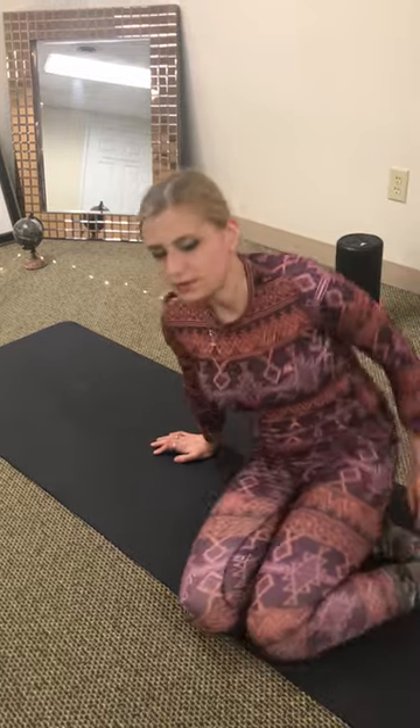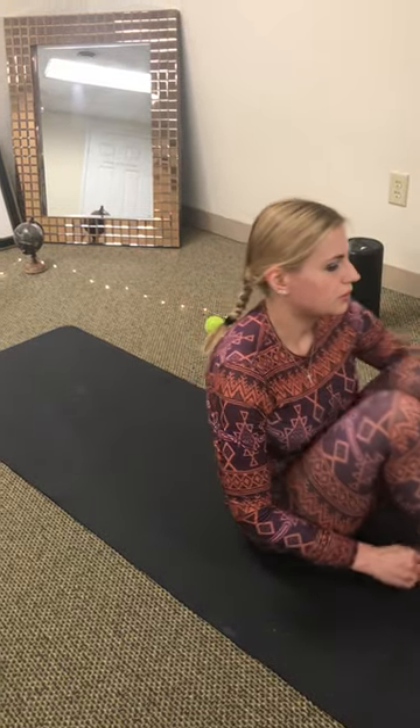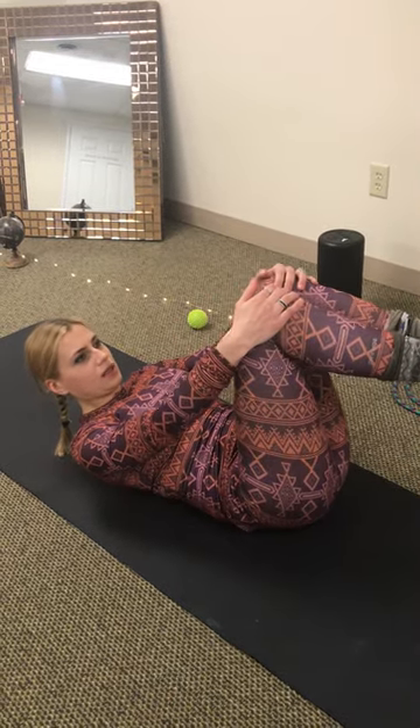Another exercise that I like, particularly for side joint pain and imbalance, is you lay like this — it's like a resistance exercise. So you push this knee towards yourself, but your hand pushes away. With this arm, you try to hold this leg while it pushes away from you. So it's like the opposite action.